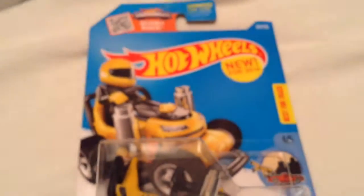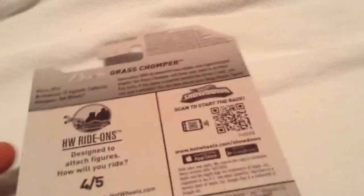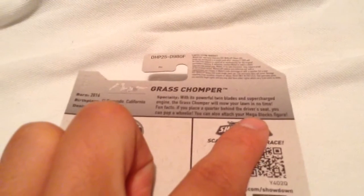Hey YouTube, it's me Julen. Here's the Grass Chomper, which is new for 2016. As you can see, it is compatible with figurines — I would say Lego figurines, but I think at this point we all know it's meant for Mega Bloks, as it says right there.